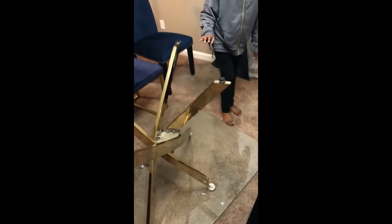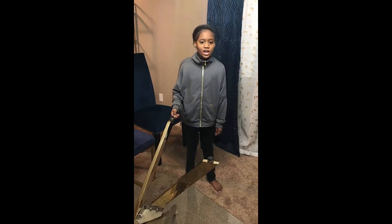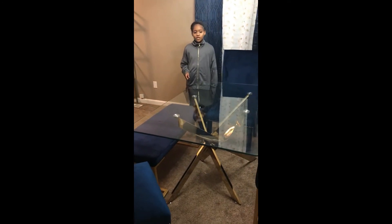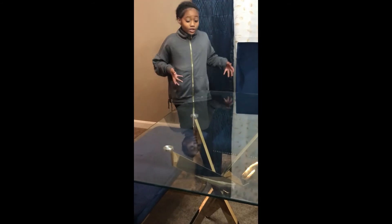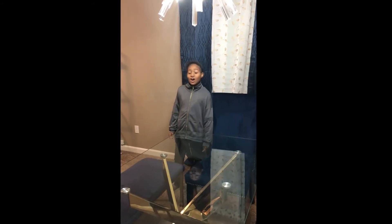Attach your table leg caps, making sure all the caps are tightened. Flip over the table and here's your final product.